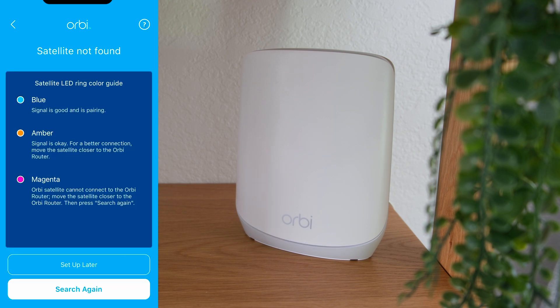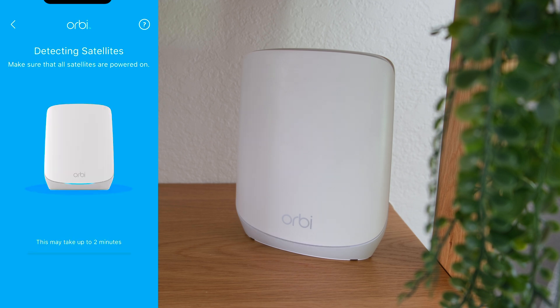If you see amber for the LED, then you may want to move the satellite closer to the Orbi router. And if you see magenta, then you definitely need to move the satellite closer to the Orbi router because it will not be detected to connect. Tap search again when you're ready.